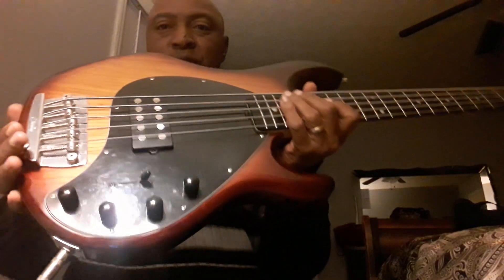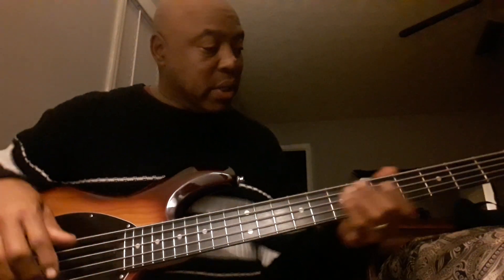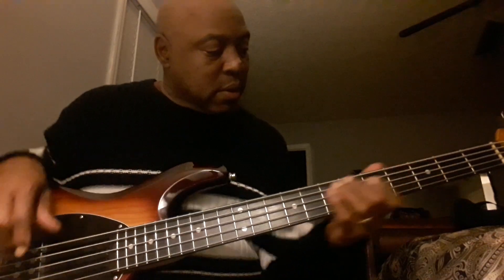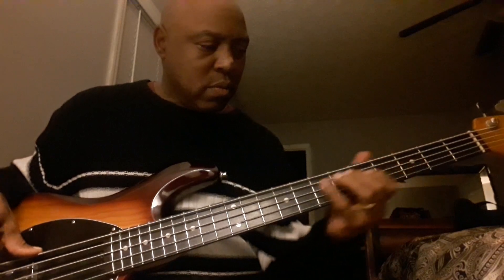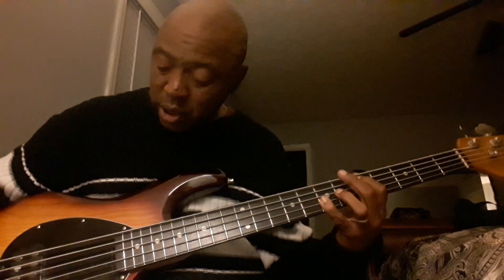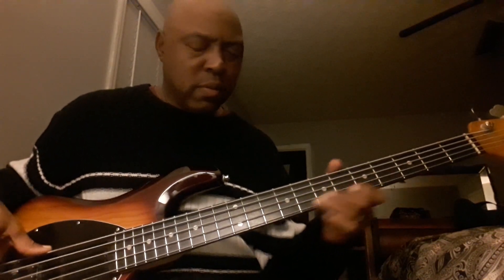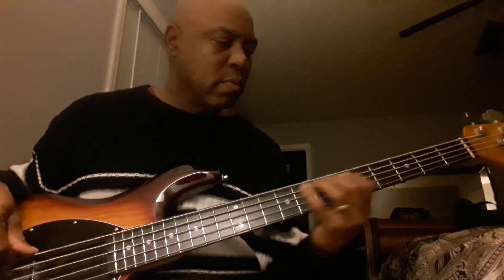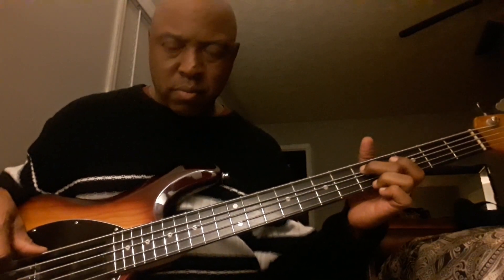Right now I got the switch in the forward position. Everything is cut out, everything's off. Put the switch in the middle. Put the switch all the way in the back.